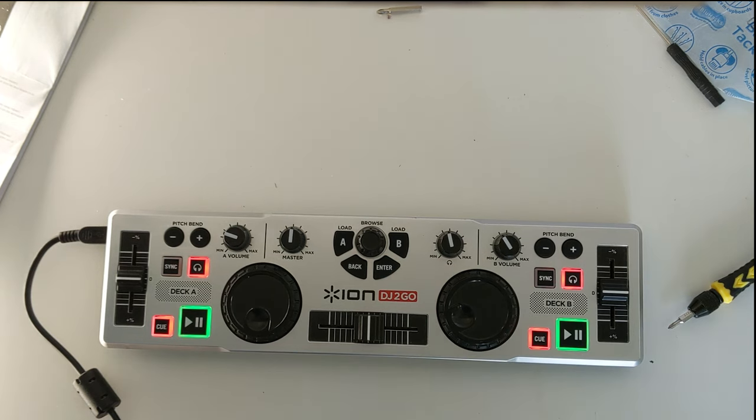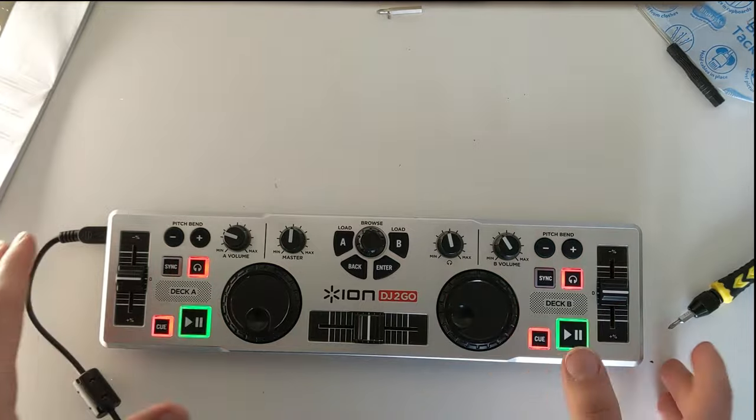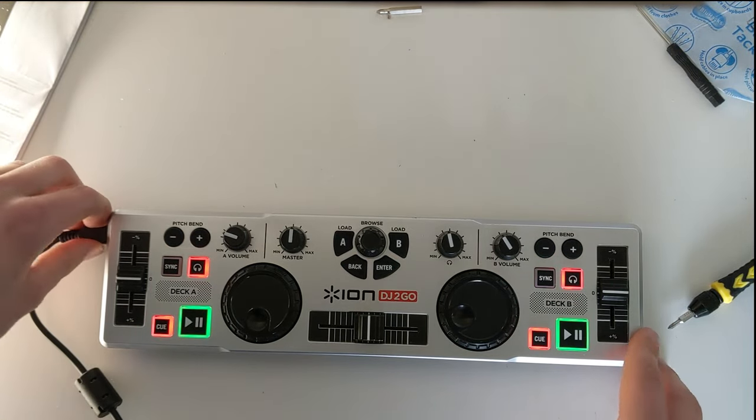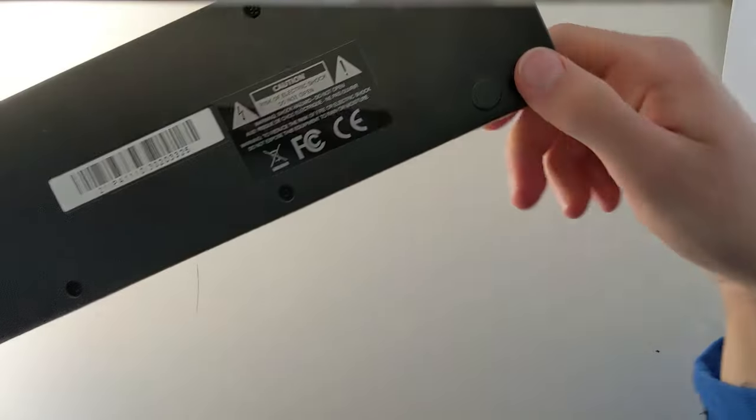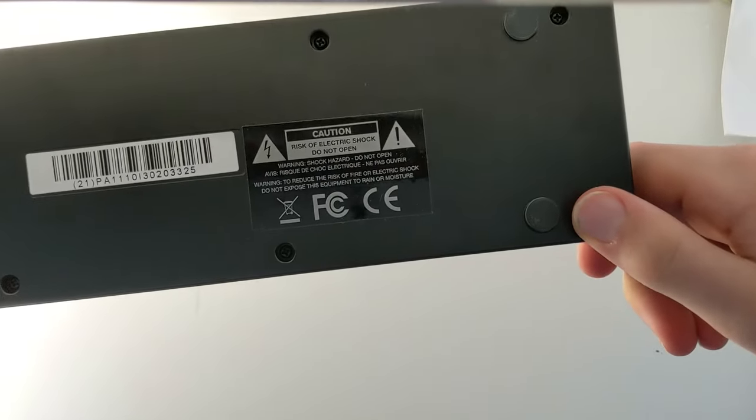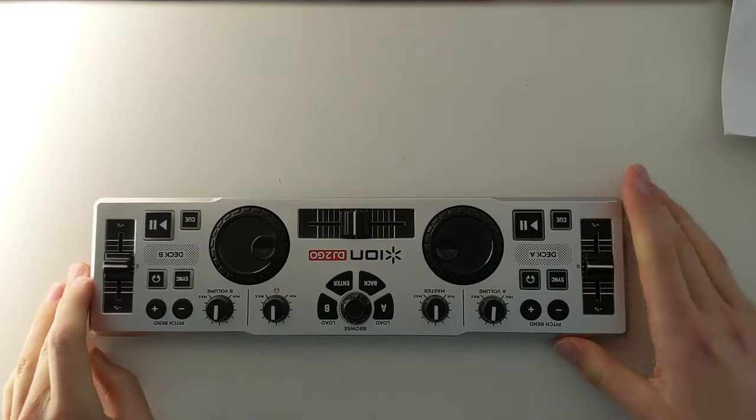Okay, back to the scheduled part of this video. I think it's time to completely disprove this risk of electric shock. Where's the screwdriver?